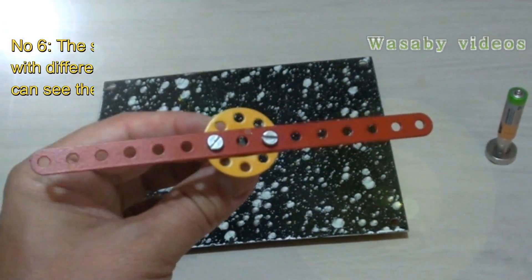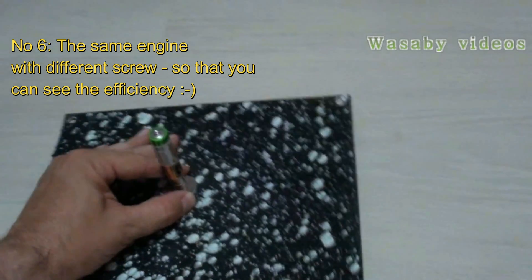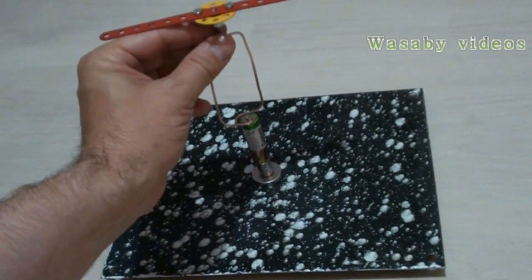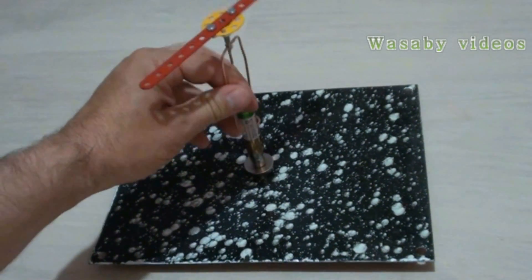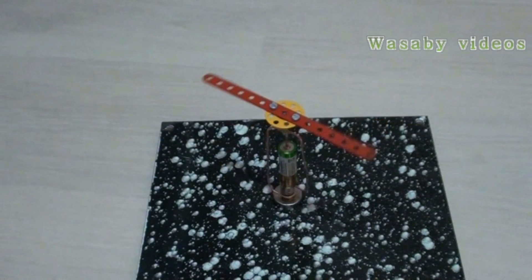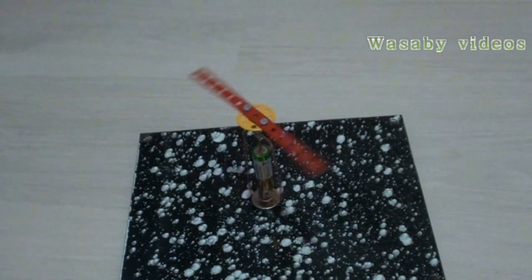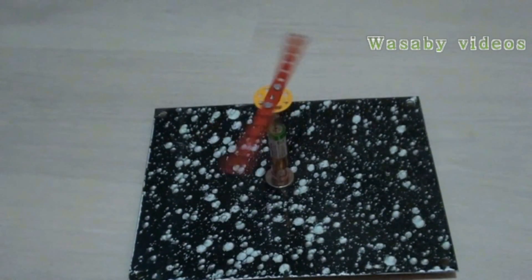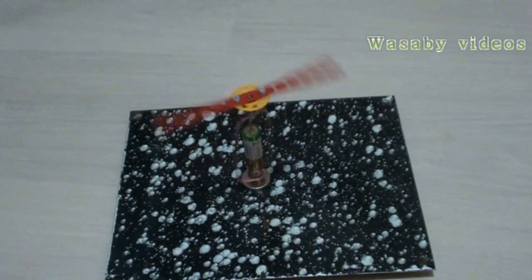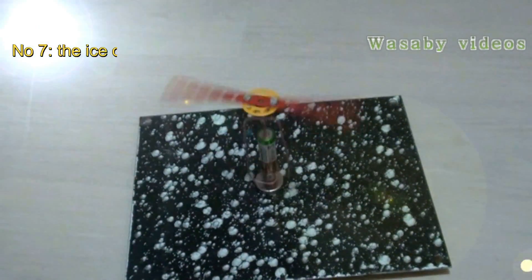Now we will try what happens with the metal screw. I will use an iron plate for stabilization so that it is not falling down, because this is quite heavy. We will see that this engine can work also with such a big and quite heavy screw. We can see that the rotation starts quite slowly, but finally the engine is working quite well — it is quite powerful and can work quite strongly and fast.